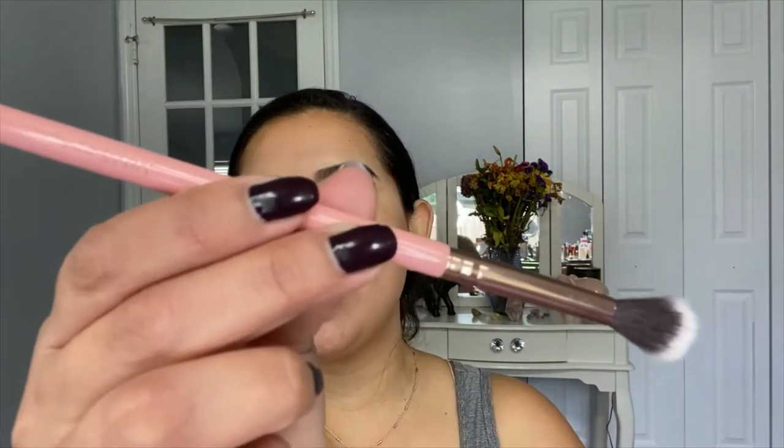So I'm going to go with this other brush — this is from Luxie and it is their taper blending brush. This is actually a very old brush; I don't even remember, I think I got it from an Ipsy bag years ago. I just grabbed a little bit more of that same shadow and I'm just blending it all over the lid, and it seems like it is blending pretty easily.